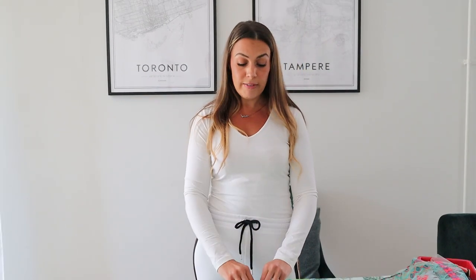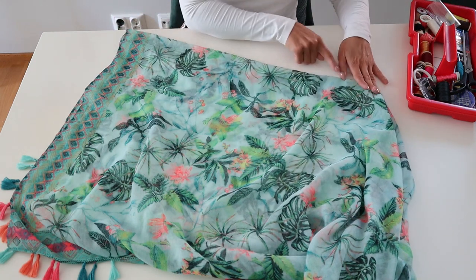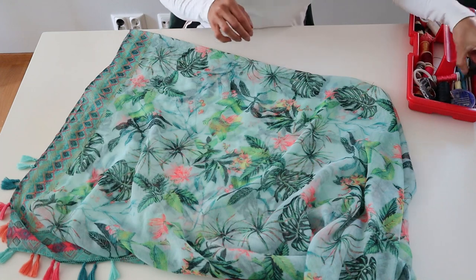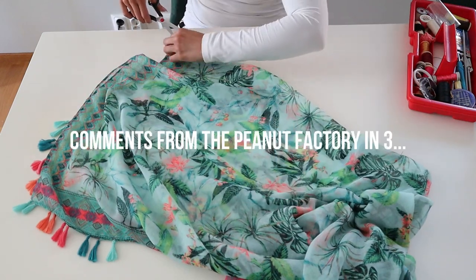I'm still going to do the back piece slightly longer than the front piece. Because this isn't a tube scarf like the first one, the only cut we have to make is the one in the middle for the neckline. Then we're just going to stitch a couple of stitches on the side like we did for the first one, because I like the opening — it gives a more airy, flowy kind of feel to it. Let's start by cutting the neckline.